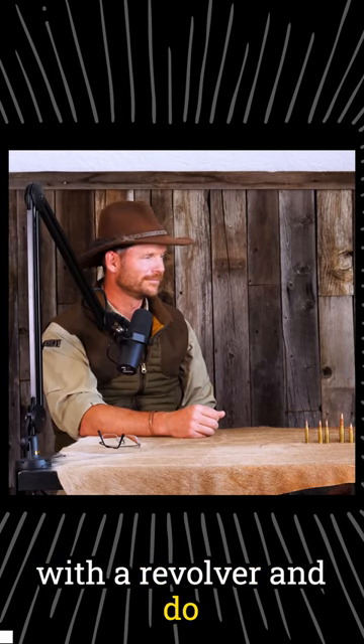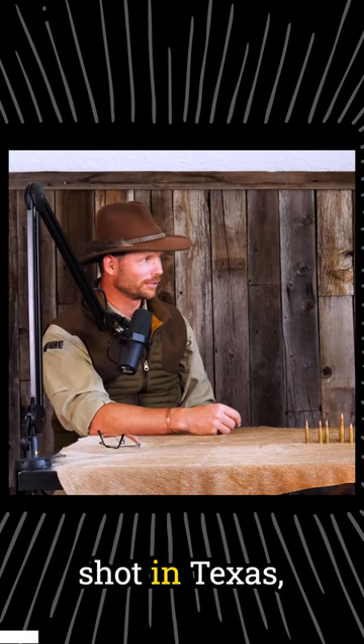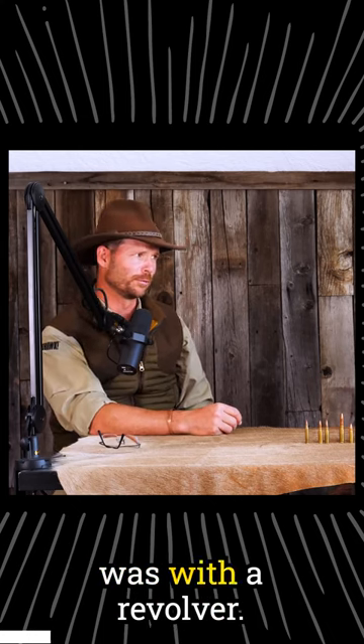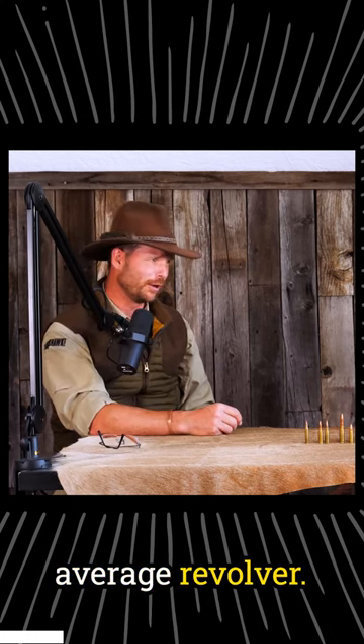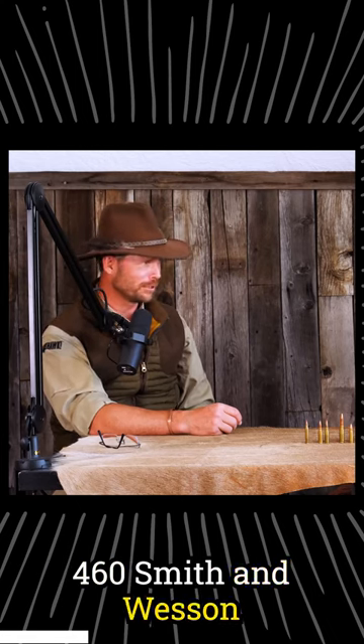It might be fun to get out with a revolver and do some close action with them. One of the first hogs I shot in Texas, maybe the first, was with a revolver. It wasn't your average revolver — this was in 2007 with a .460 Smith & Wesson Magnum.